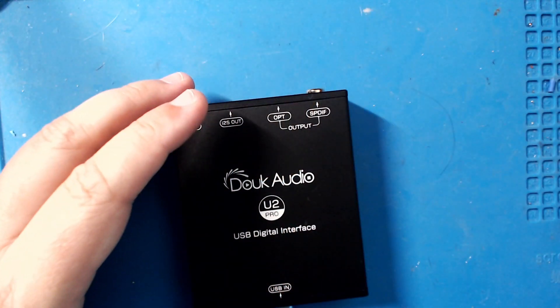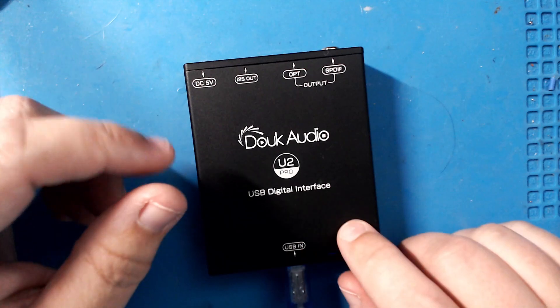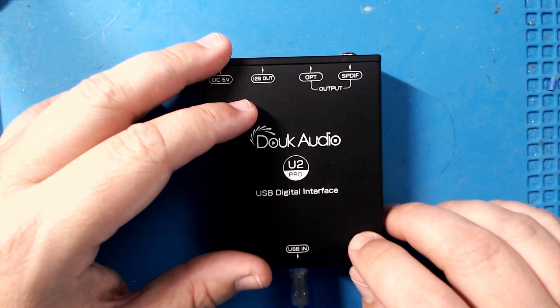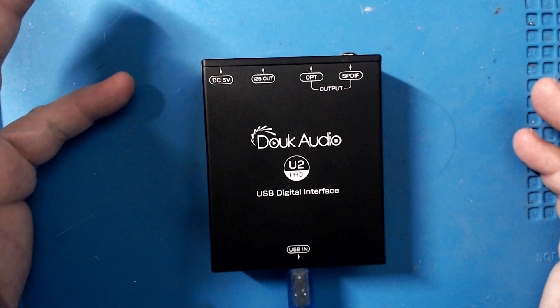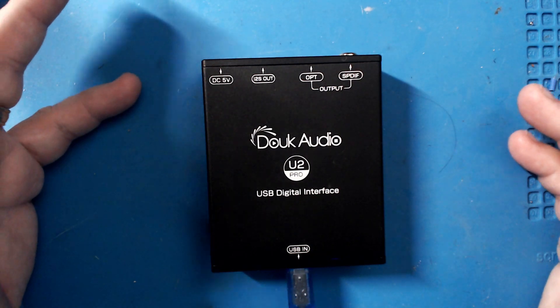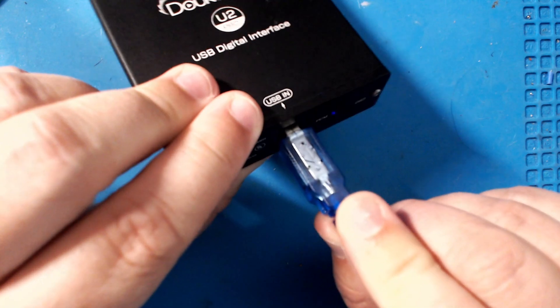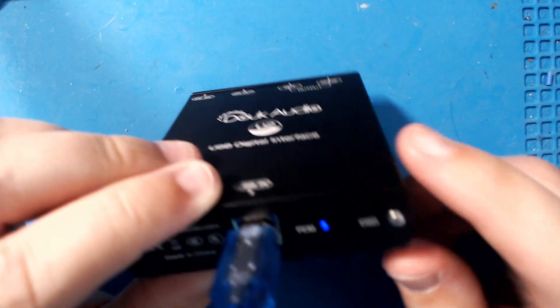Remember the days we used to just plug in USB to our computer and didn't even think about it? Then we went to USB decrapifiers and all of that. Anyway, you have the USB input here.